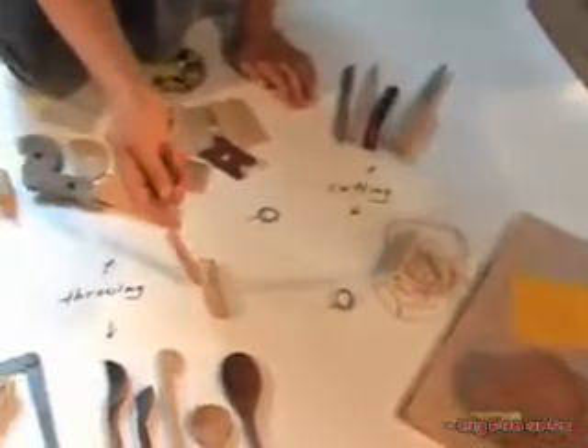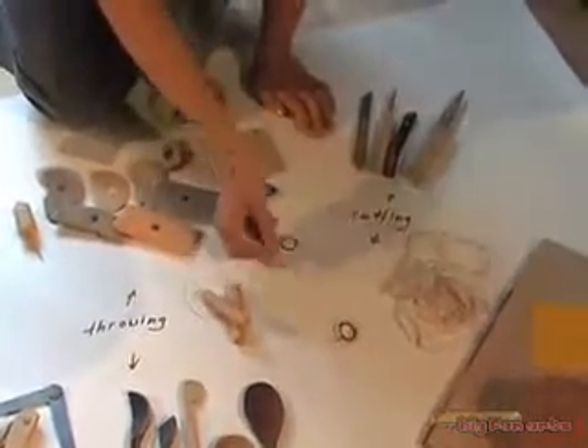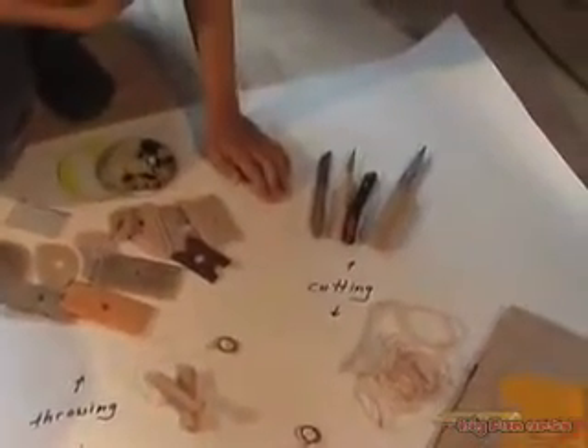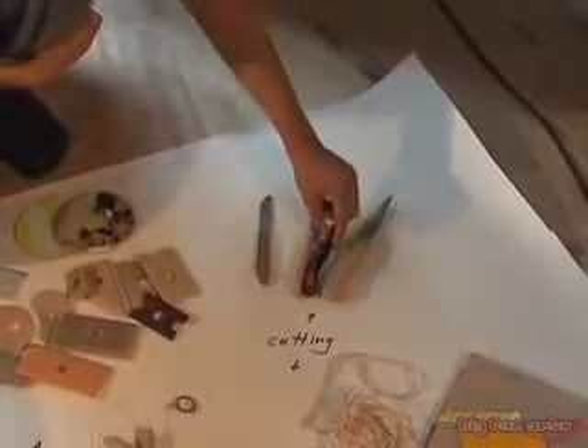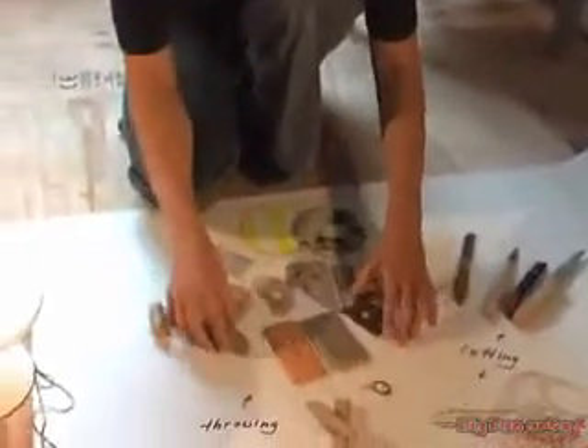Then you have to have a wire or something, just like a string, to cut the piece of clay. You could also use knives for cutting it, like these different ones, and for actually throwing clay, here is a bunch of ribs you could use.